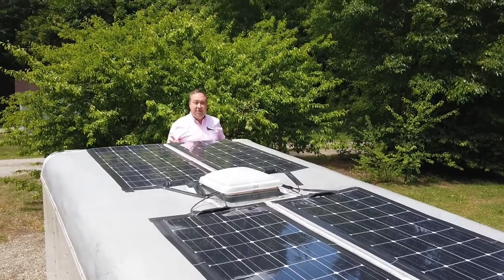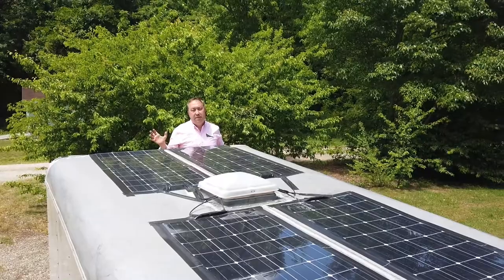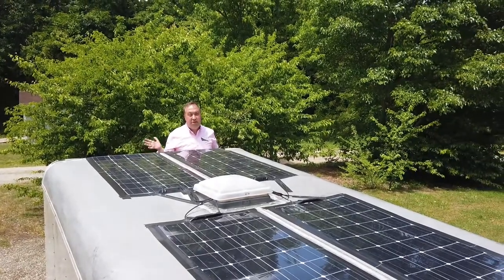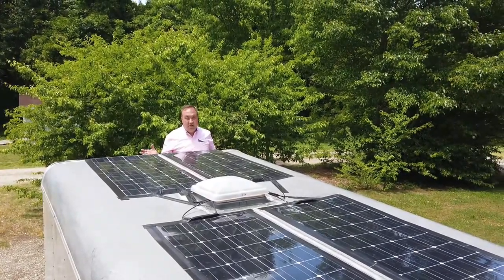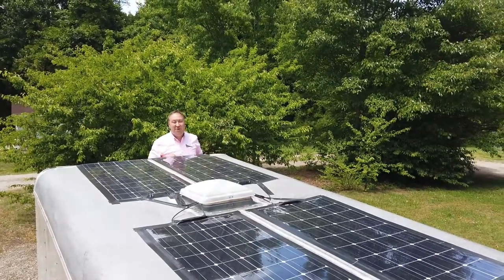It is a net metering system with Duke Power. It's a smart meter, so if I'm using less than 400 watts of energy in my house, then it will actually spin the meter backwards. Let's go take a look at the inverter.